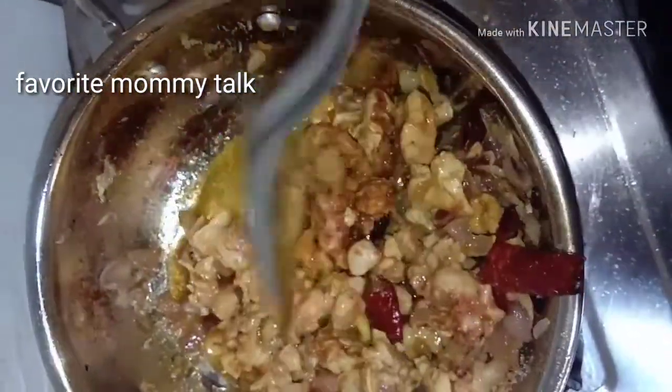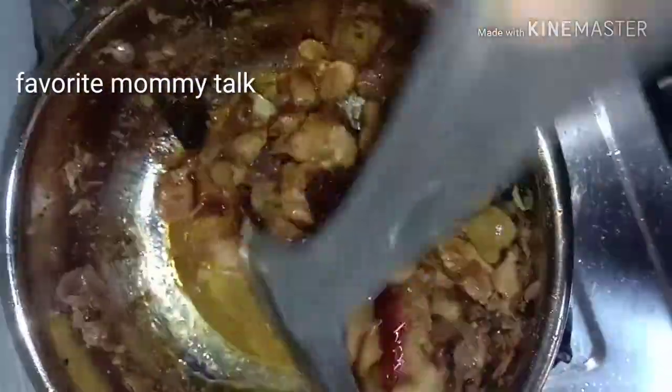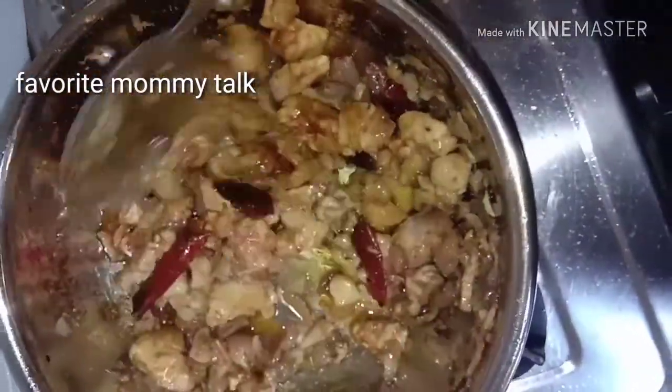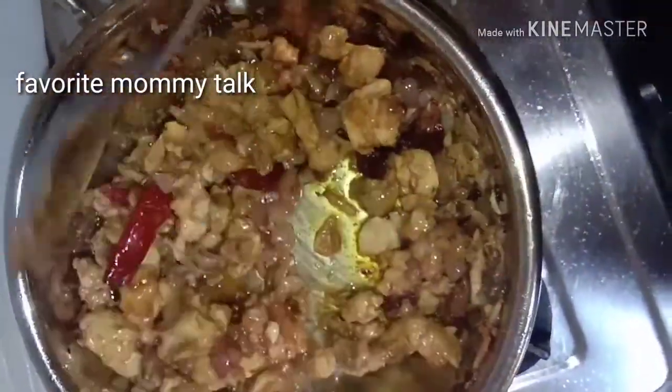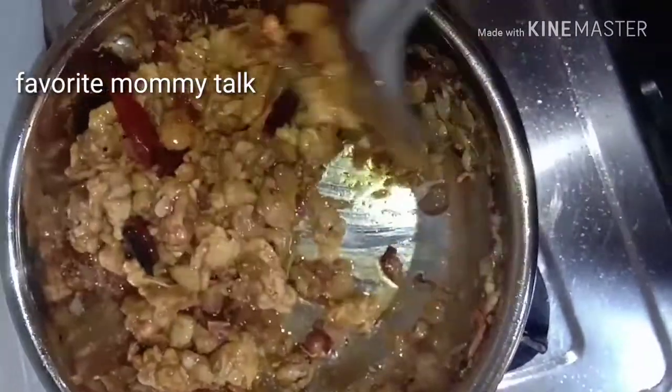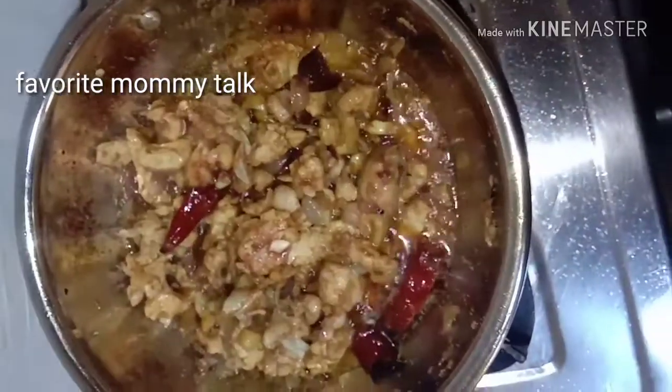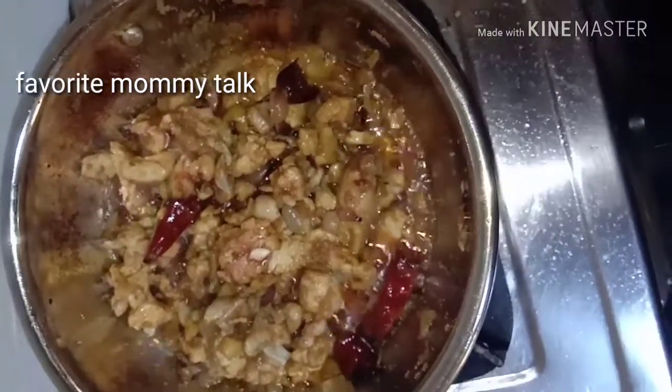Let's put the chicken in the pan. We have to cook the chicken in the pan. We will fry the chicken in the pan.